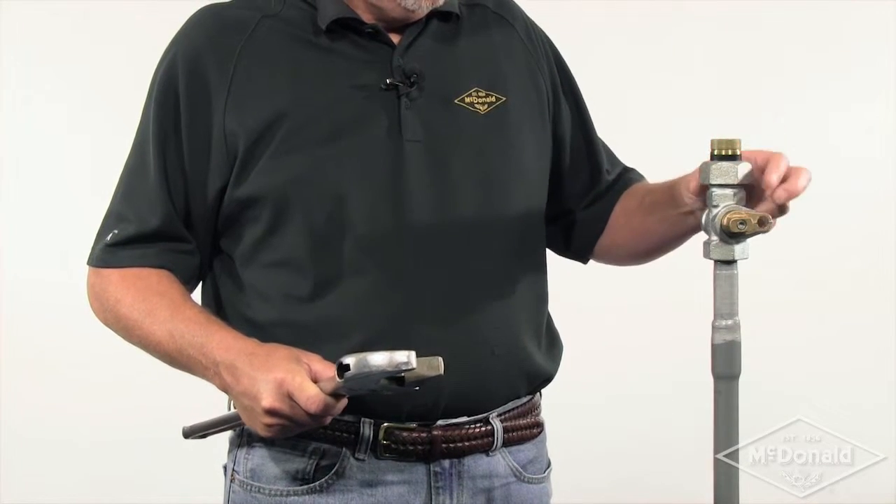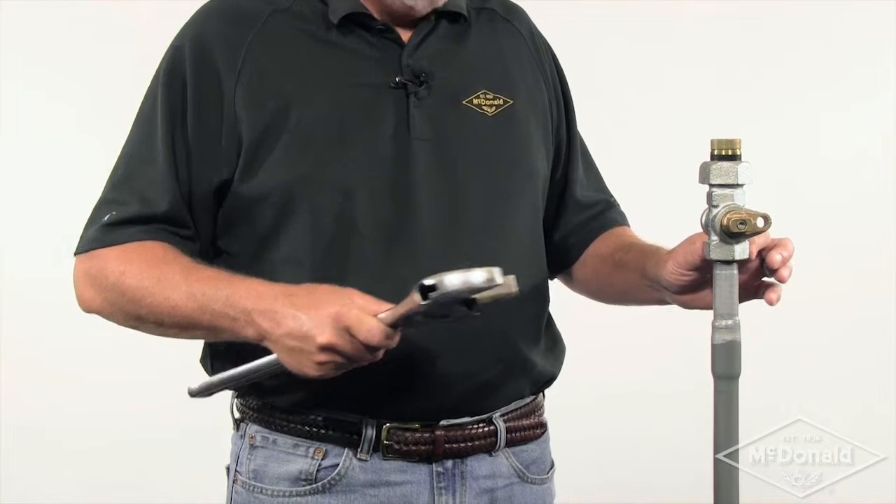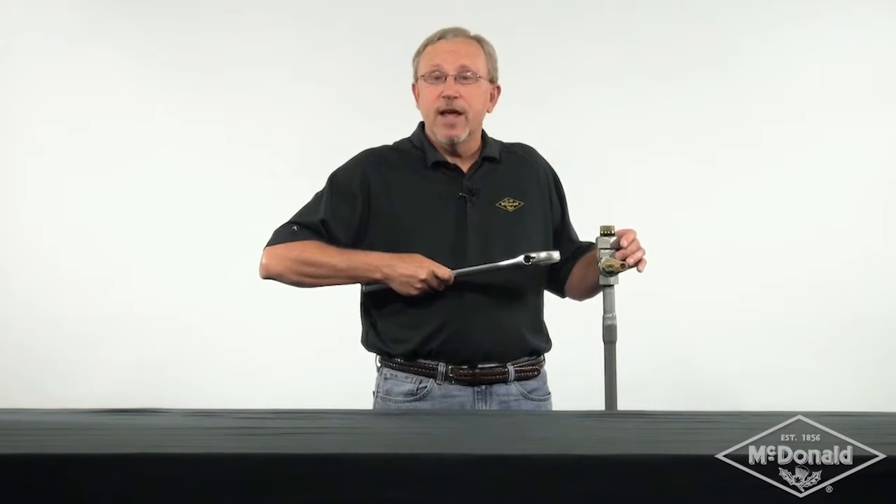The third guideline is you should never tighten across the valve. What I mean by that is you never want to wrench on this hex here — you always want to wrench at the hex that's directly adjacent to the threaded joint. That way you're not tightening across the valve body, which can damage the valve.